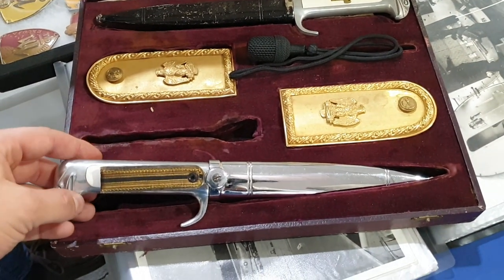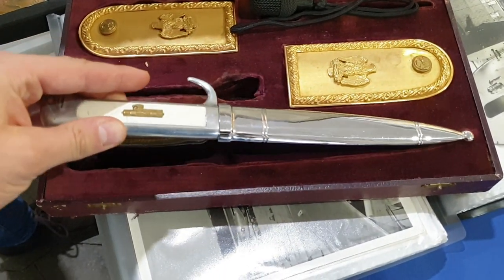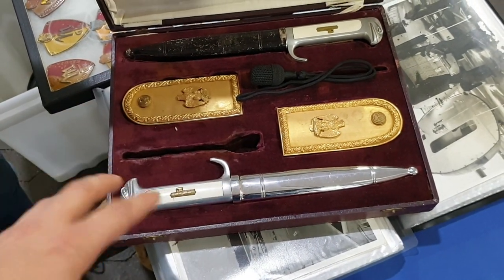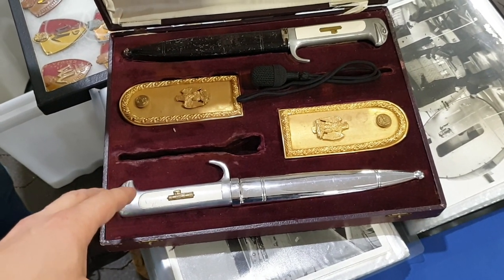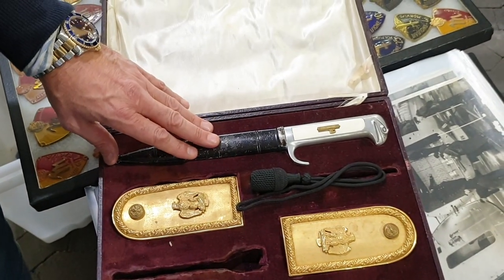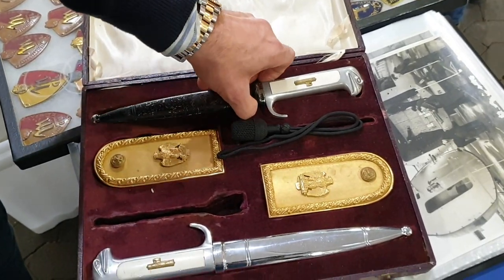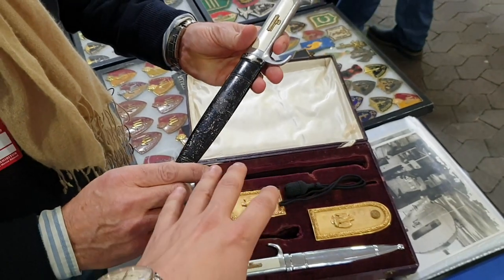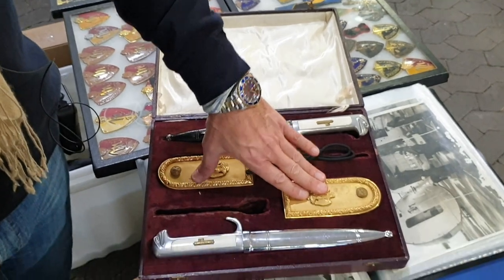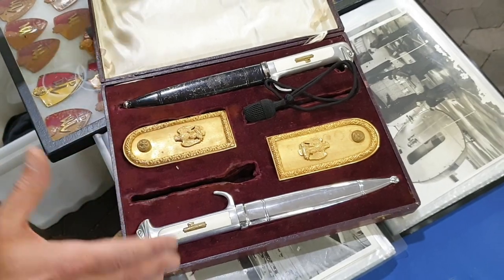How much does it cost? I'm asking 8,500 euro. And how much is it to buy just one regular general dagger? Usually one dagger like this costs from 2,000 to 2,500 euro. In this case it has a scabbard, so 5,000 for the daggers, plus 1,000 for the shoulder boards, and 150 to 200 euro for other items. But the most expensive part is the box.